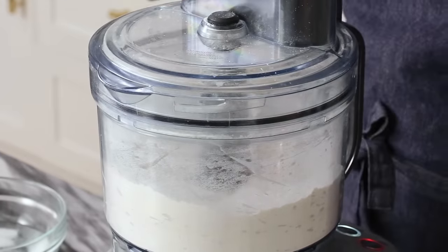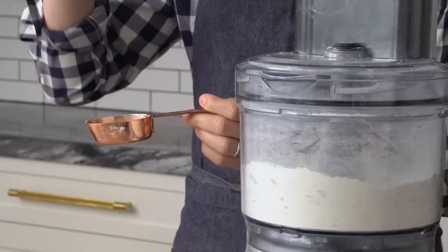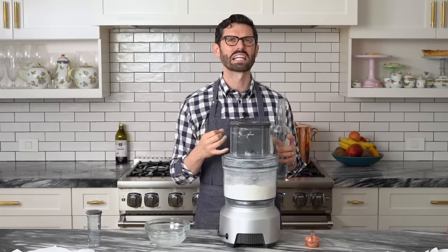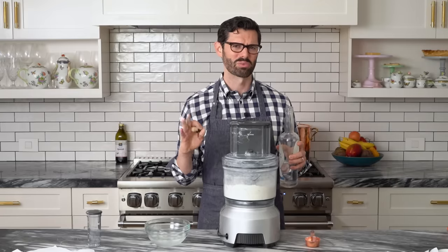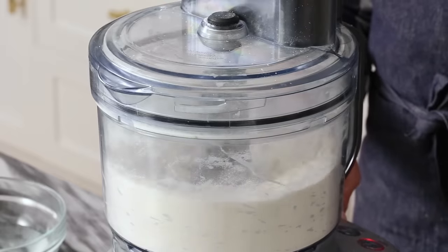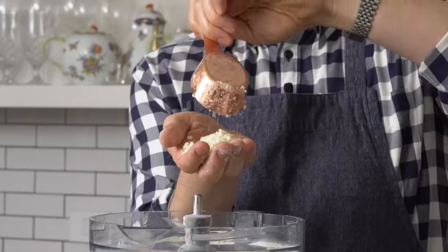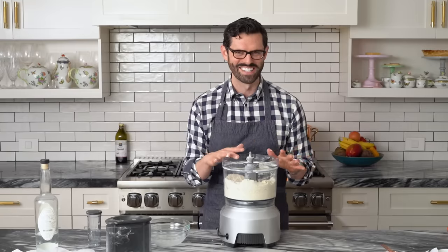Now I'm going to add about a quarter cup total liquid — mostly ice water, maybe three tablespoons of ice water — but I'm also adding some vodka. The vodka will make your dough come together but it's not going to hydrate the flour, so it'll just bake off when you're baking it. You're not going to taste any vodka and you're not going to activate the gluten as much. I'm going to drizzle this in while I pulse. Now it's dough — don't keep adding water or vodka to it, it's done.